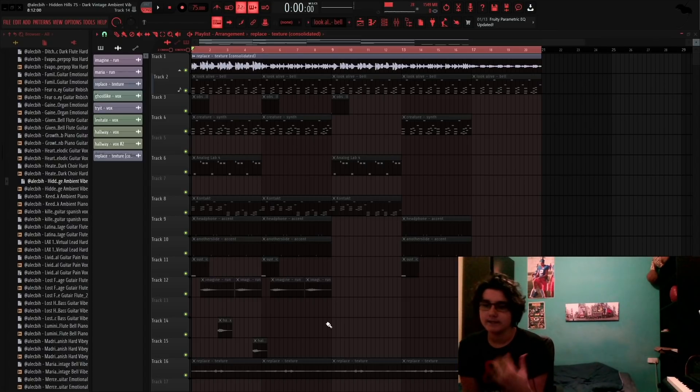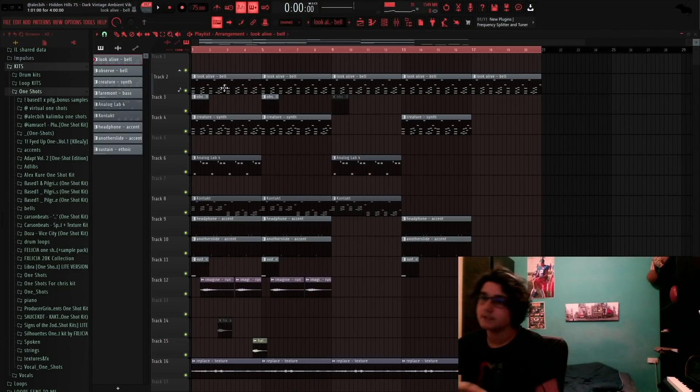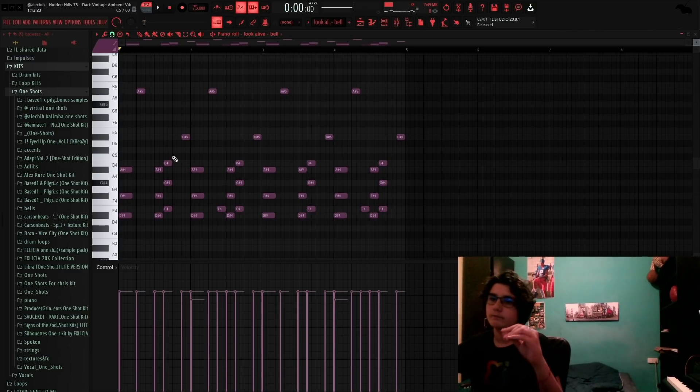So I'm basically gonna be breaking down this melody and showing how you can make one shots really sound as good, if not better than VSTs. This is some stuff for like Cactus Jack, like Travis, Don Tolliver or whatever. Here's the melody I'm gonna be breaking down.